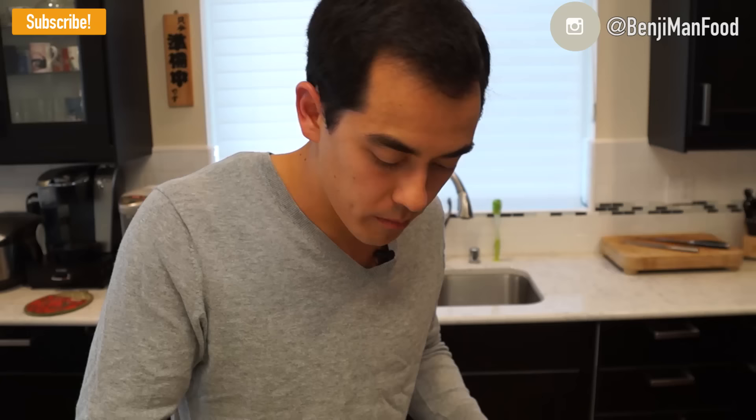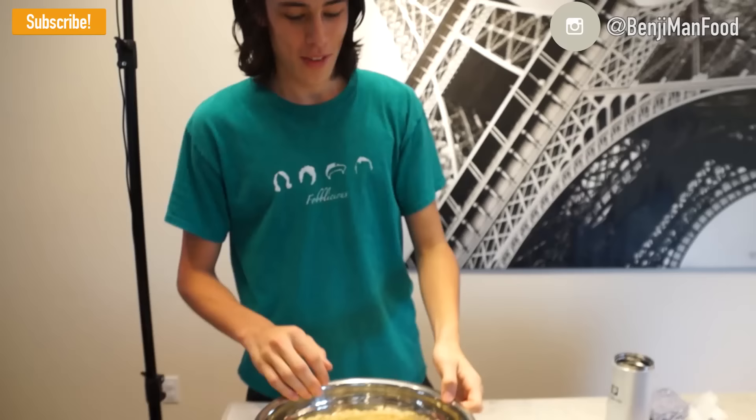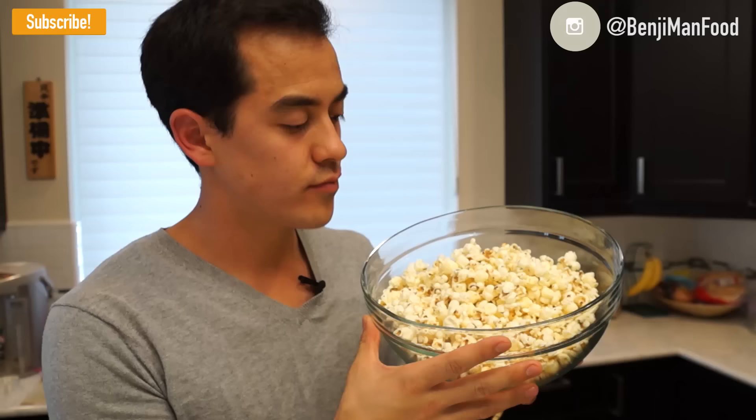Awesome — you've got to taste this. Get a couple good handfuls. Is it good? Yeah. Is it really good? Really good. Like surprising, huh? With no microwave, anybody can do it. Homemade buttered salted popcorn — no microwave.